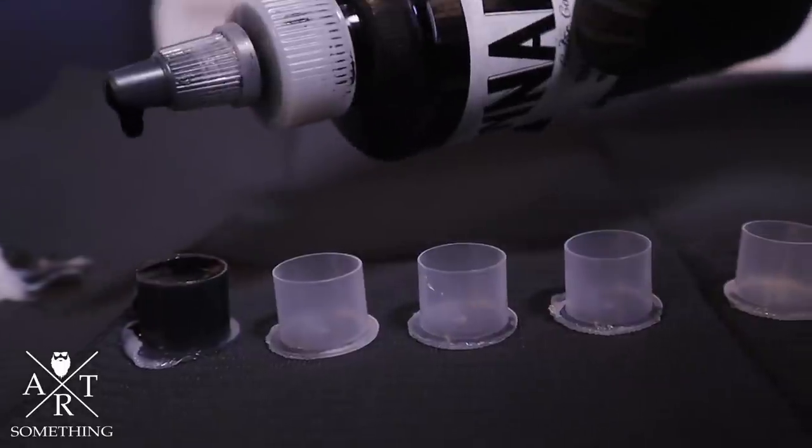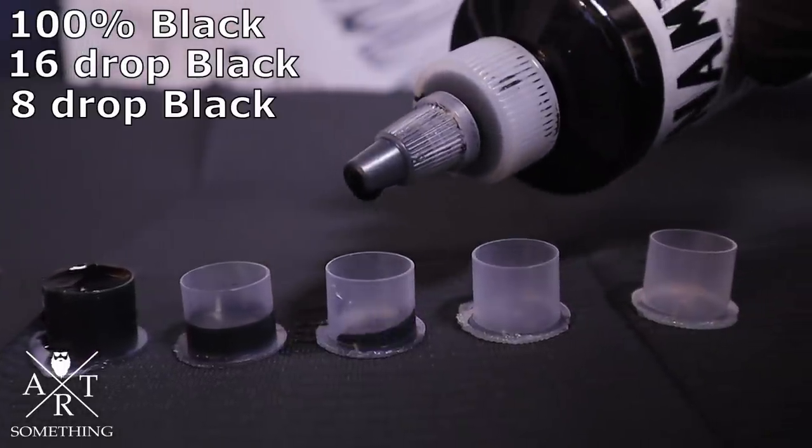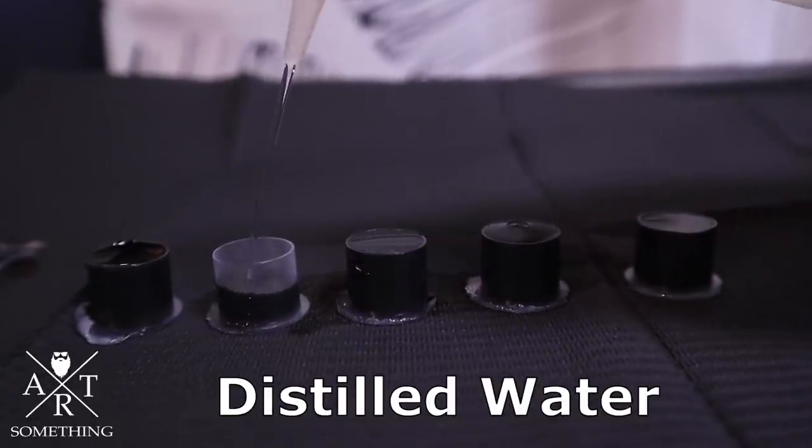This time we're using lighter washes. I'm going to go with a full black, 16 drops, 8 drops, 4 drops, and then 2 drops. Fill it up with distilled water and rock and roll.